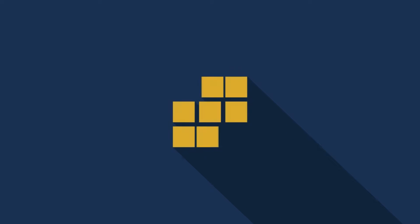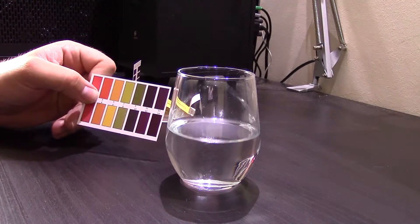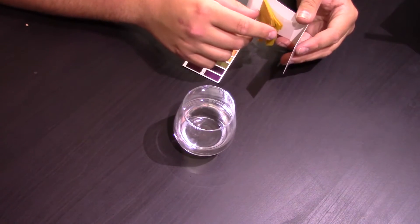In this video, I'm going to show you how to use litmus paper to test the pH of your water. So you've got your card here. It shows the different pH values. I've got a book of the litmus paper.